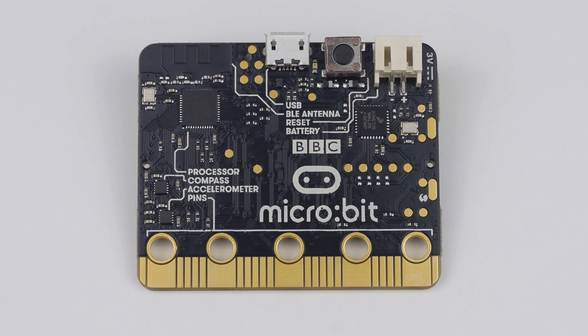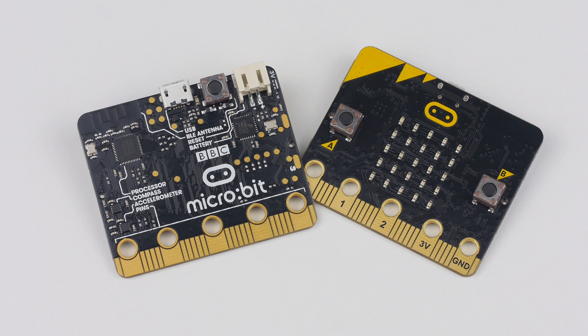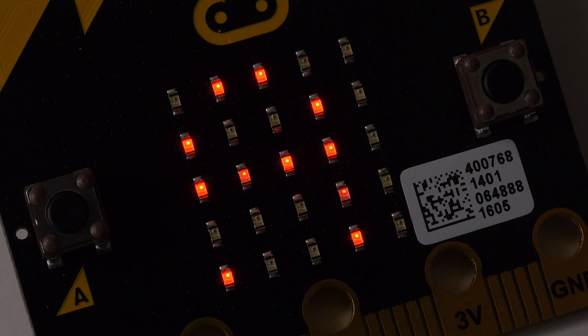The micro:bit is a small ARM-based programmable microcontroller designed primarily to give away to year 7 pupils in the United Kingdom. Created by the BBC in partnership with companies like Microsoft, ARM, Samsung and many more, the single board microcontroller has a mission statement of wanting to encourage children to get actively involved in writing software and learning about electronics.